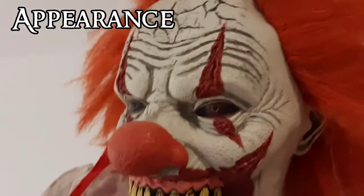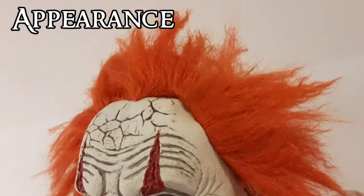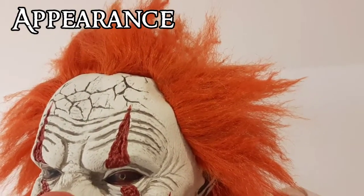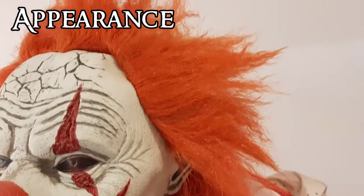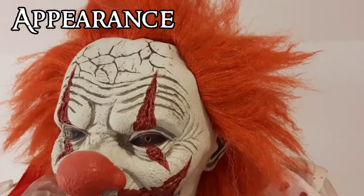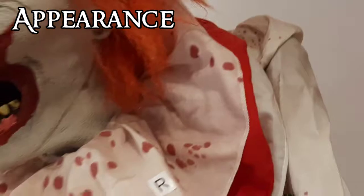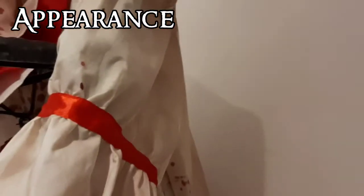His hair looks more orange on camera than in real life — in real life it's more of a darker orange with little strands of green to give it that dirty, dark color. Moving down to his neck ruffle, it has some blood on it and is made out of three pieces: one piece, a red piece, and then another white piece to conceal that. It also has blood splatter on it and goes around the neck with velcro.